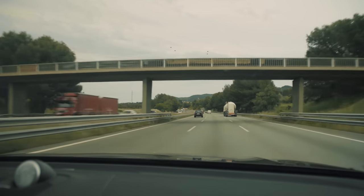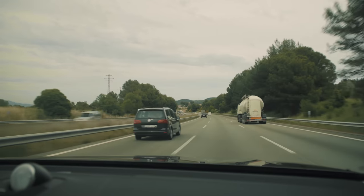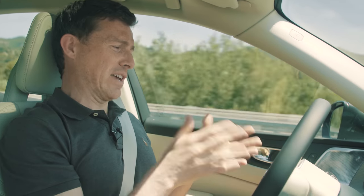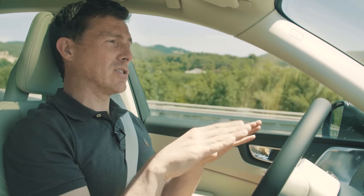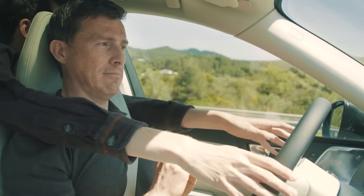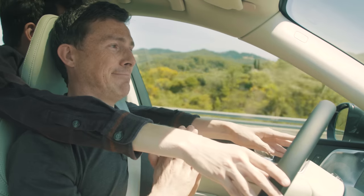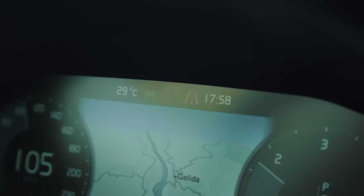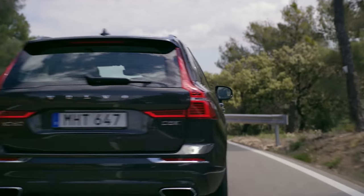The XC60 also has a semi-autonomous piloted driving system. Once you've engaged it, the car can steer itself to stay in lanes and even take moderate bends, but I've promised Volvo I will always ensure there are two hands on the wheel. Without hands on the wheel, the system soon disengages, so there is no way you could use this feature to jump into the rear.